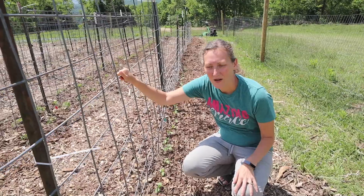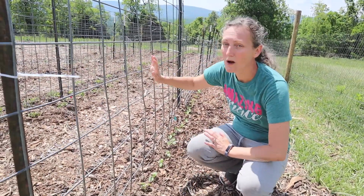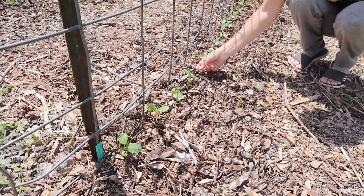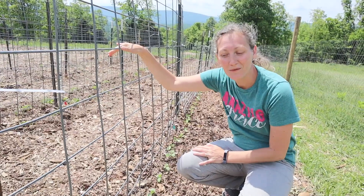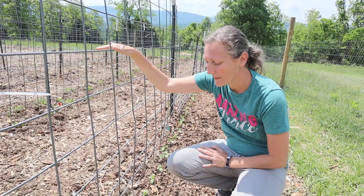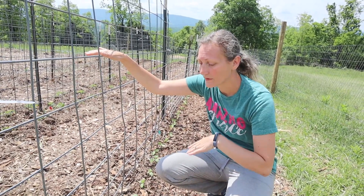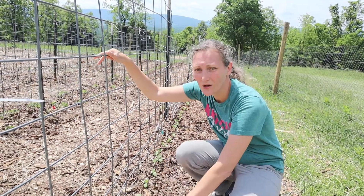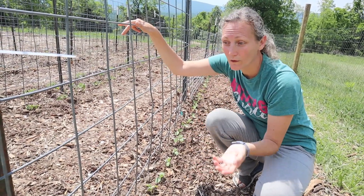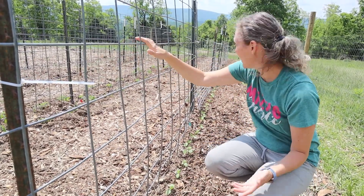This is our cucumber row — we're growing them on trellises. The first trellis is a cattle panel and the rest are hog panels, which are a little shorter. All our tomatoes are on cattle panels. These are all pickling varieties transplanted down the row. Some people say cucumbers are sensitive to transplanting because the roots don't like it, but in my experience they do fine as long as you have rich soil and water them really well. What we did here was pull back all the mulch, put down compost, plant in the compost, and then put the mulch back around them to retain moisture.